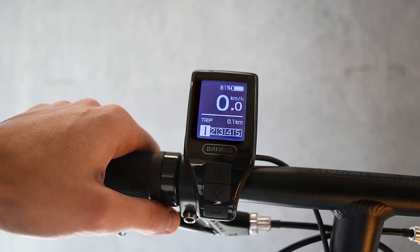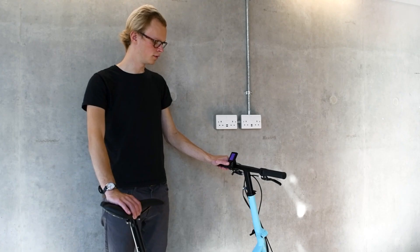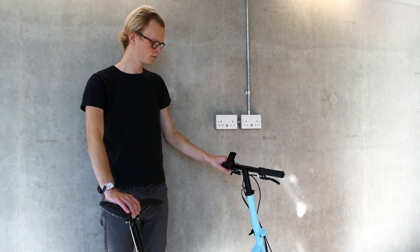To turn your e-bike off again, press and hold the power button for three seconds. Make sure that you turn the e-bike off before you fold. For more information, please consult the relevant manual.